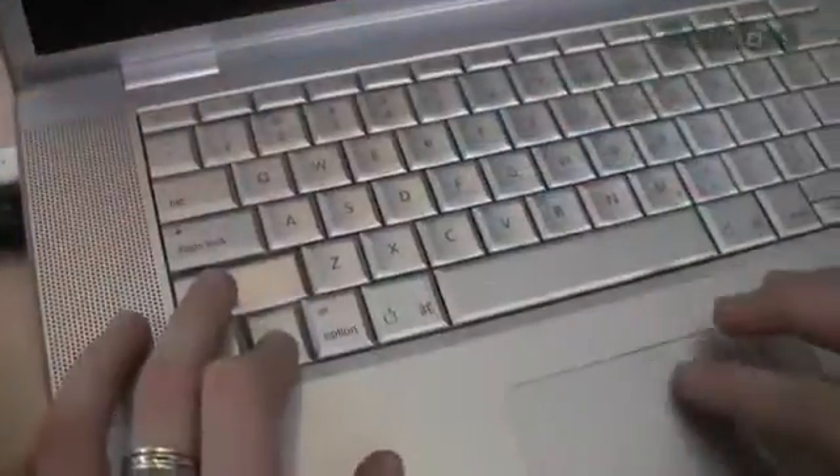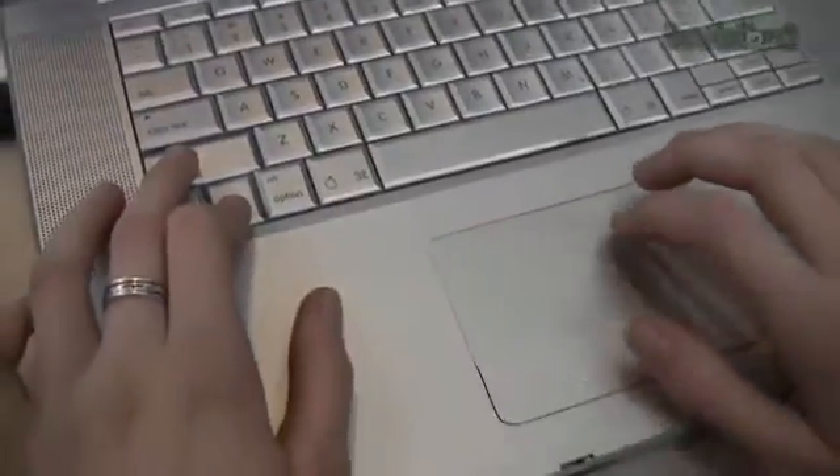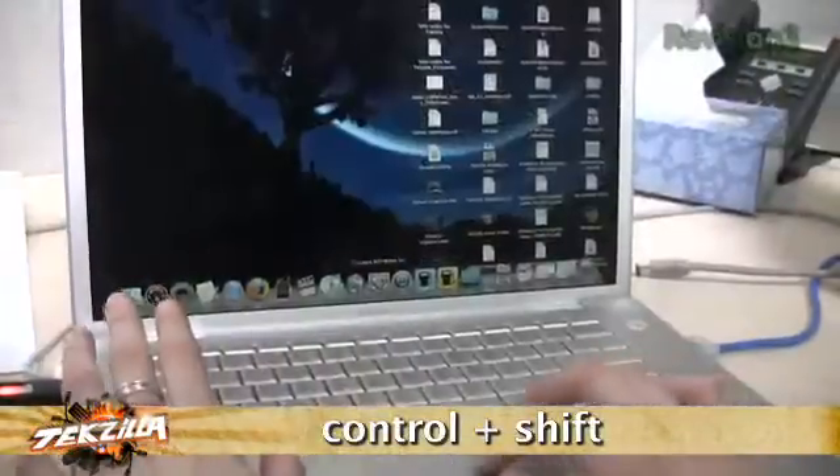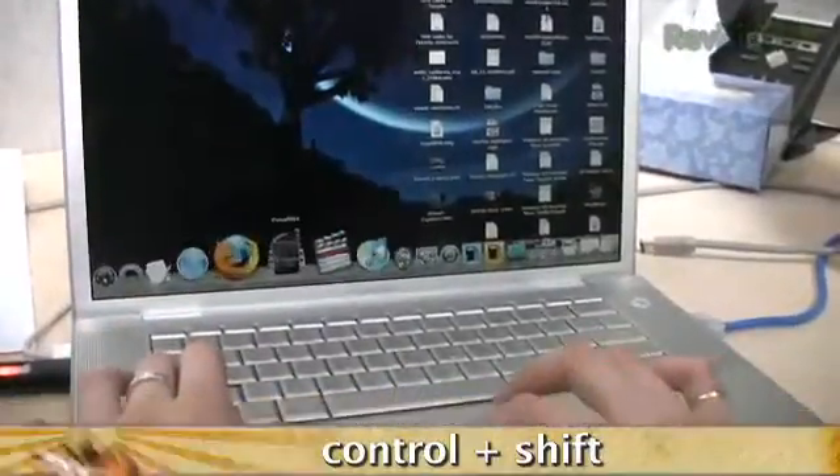Thankfully, there's dock magnification. And while having it on all the time can be a little bit of a nuisance, Techzilla Viewer Tal has a tip. To turn the dock magnification on and off without going to the Dock Settings menu, hold Control Shift. This will toggle dock magnification for as long as you hold these keys.